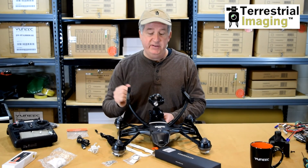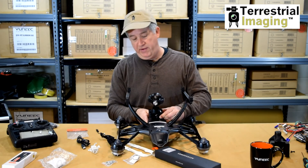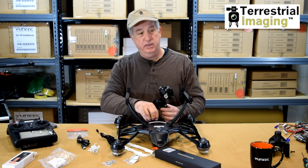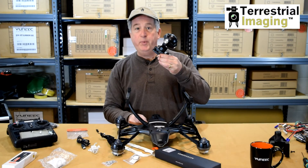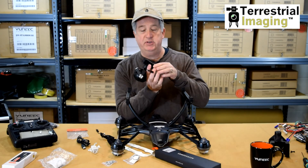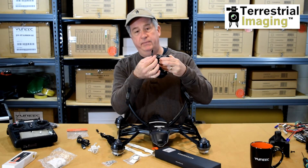Now, the downside is that whenever you take this camera off the Q500 4K, you'll also have to unplug this little wire from the bottom and you'll have this hanging. So if you want to put this onto your SteadyGrip, you'll have to reverse the process — mount it on the SteadyGrip and then plug this wire into the bottom of the SteadyGrip.